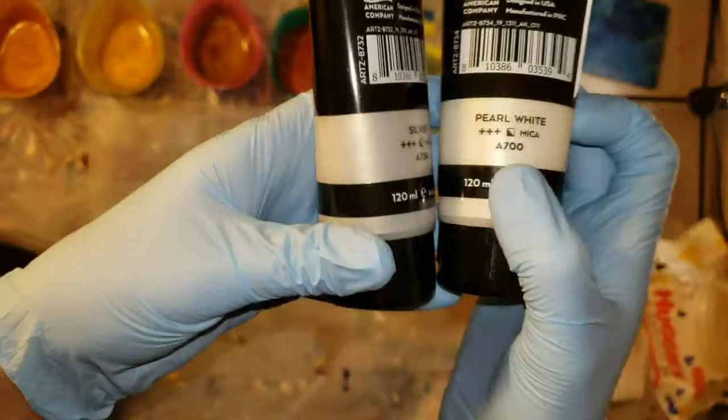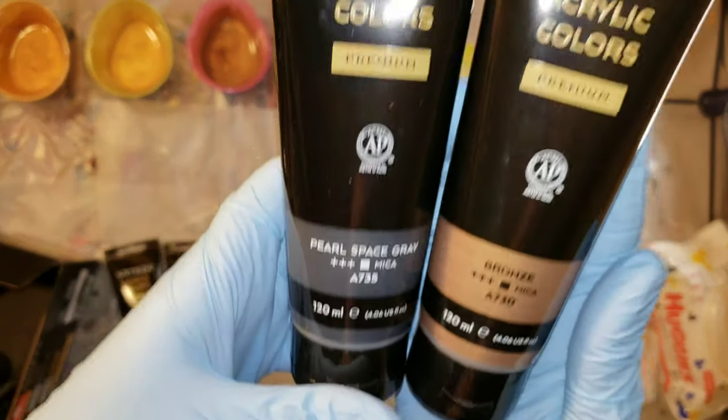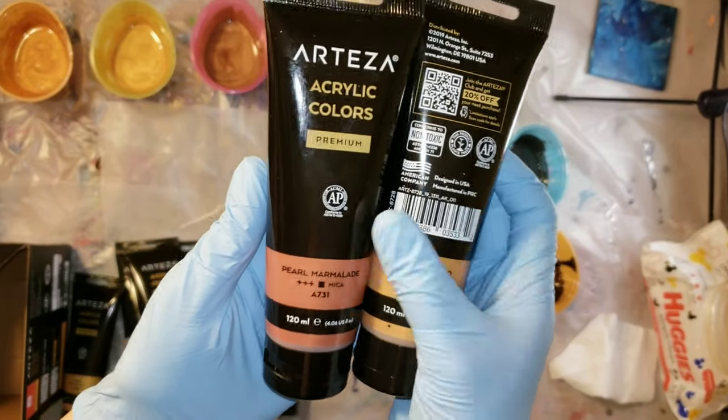They were kind enough to send these paints to me to try, so I thought I wanted to try that dip technique on bubble wrap. So we're going to jump in and give that a go.